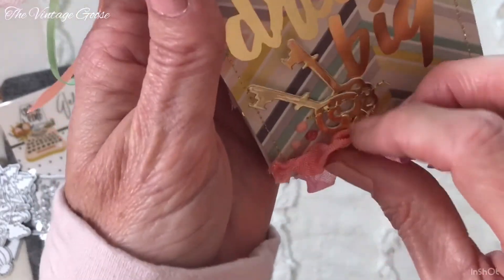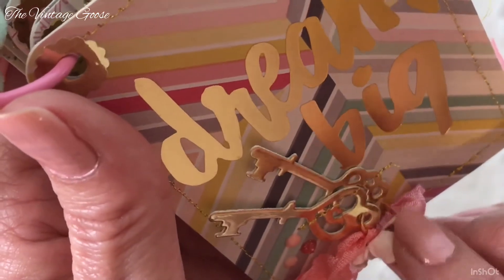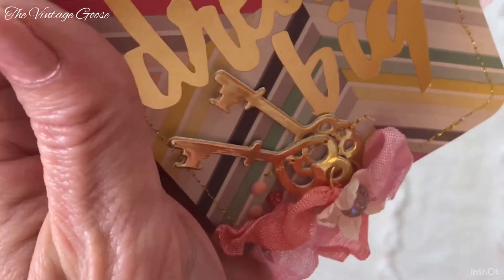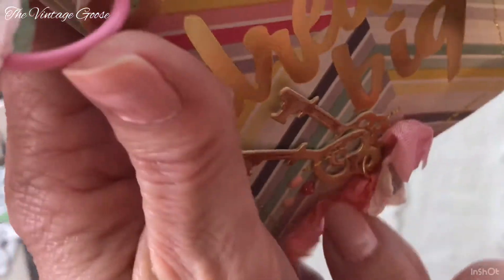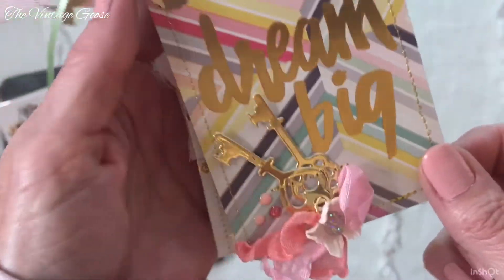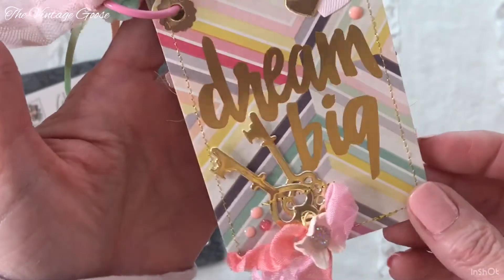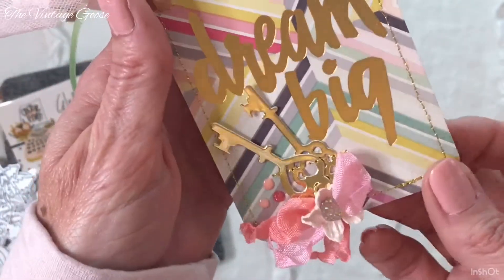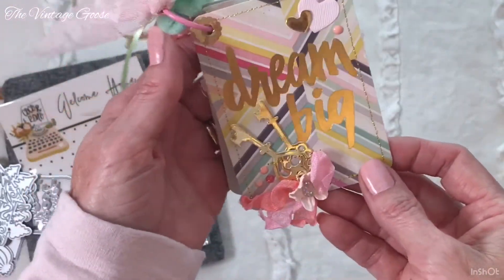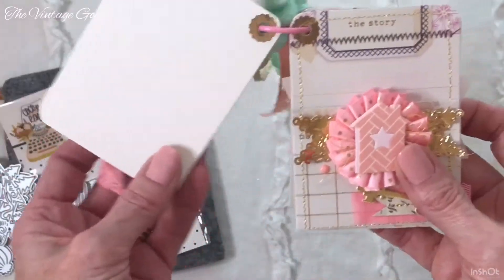I put a little jump ring down here to hold — like a key ring. And then I tied some ribbon on there and glued on a little flower with a little gem. I thought this one turned out so cute. I did stitch around all of my pages, and I also backed them all with some heavyweight cardstock, so they're all plain on the back.